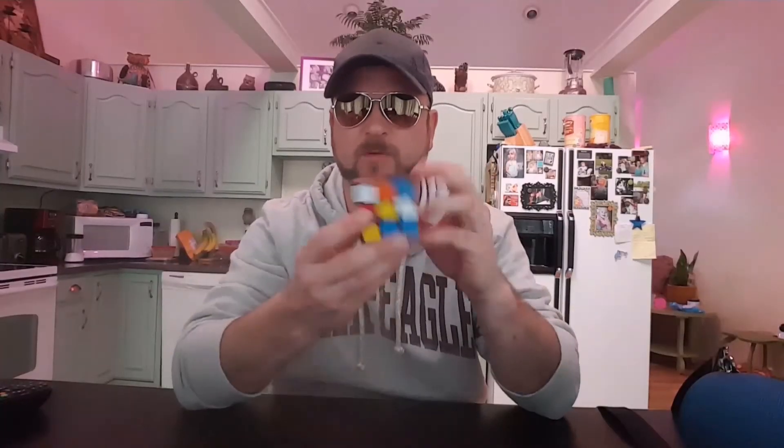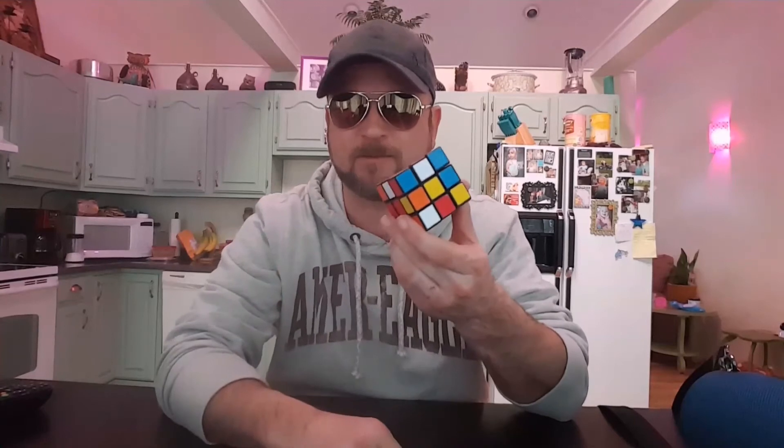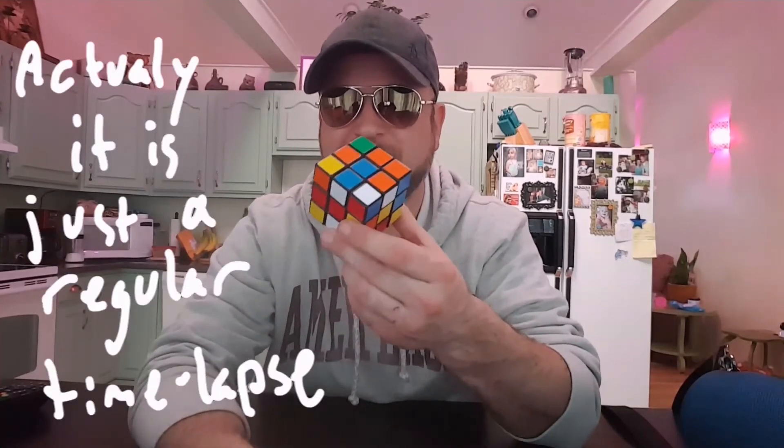No dancing today, but I do have a Rubik's Cube — we're going to do a little motion time lapse at the end. I'm setting the timer to three minutes, every half second. Let's go ahead and do that right now.